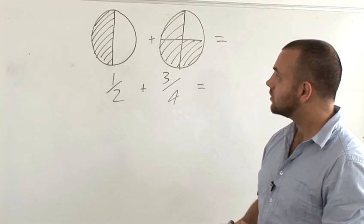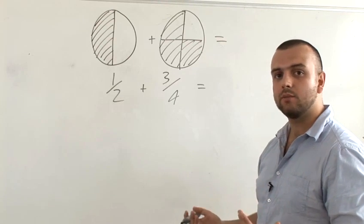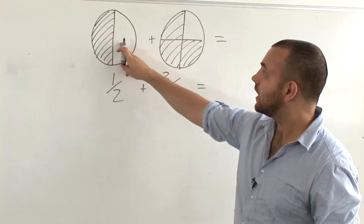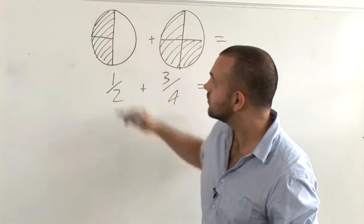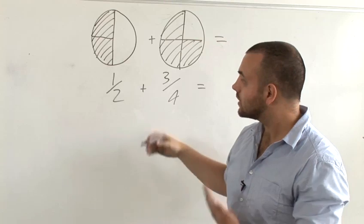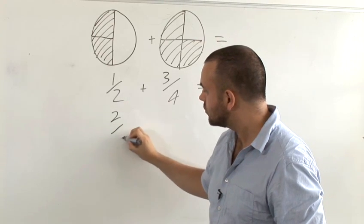First of all, bring in the idea that the slices of pizza have to be the same size. So here, if we have a half pizza, we need to turn that into 2 quarters. That's a very good way of showing that a half is the same thing as 2 quarters.